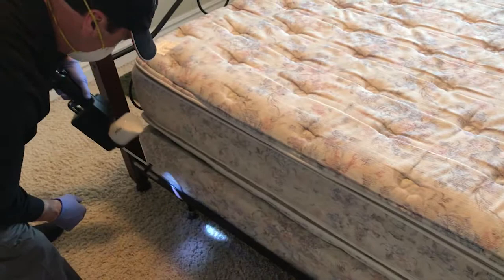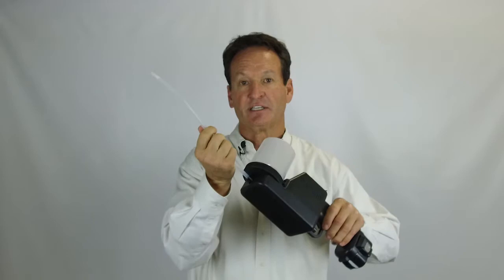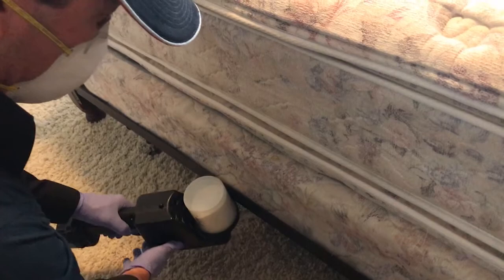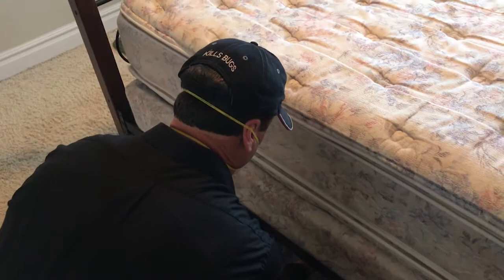When you get around to the bed, make sure that you treat the bed frame, the headboard, and the box springs. You can turn this little tip on the Xacticide, flip it over so it's pointing up, and go between that dust cover on the bottom of the box springs. In about three seconds, you can fill that whole cavity with silica gel.